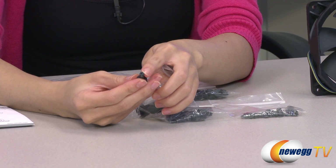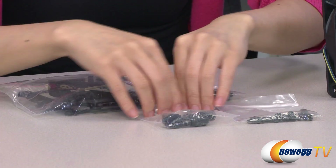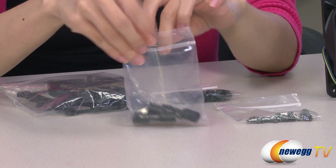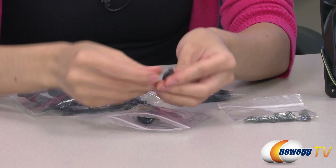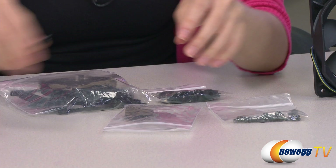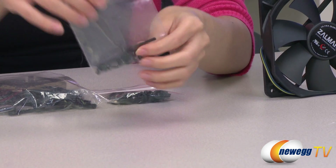These have a shorter and thicker thread. And these are the screws for your Intel and AMD socket setup — you can see that the thread is thinner and longer. And in this bag, we have some more installation screws as well as washers.